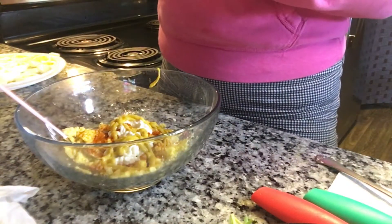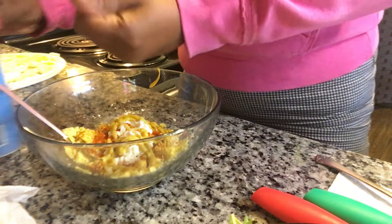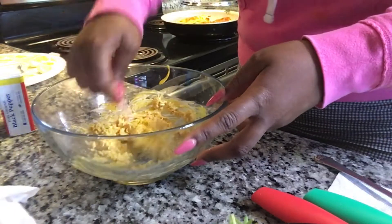I prefer to use sea salt when I'm cooking — it has a better taste. I was told I could have added relish, which I didn't, but next time I will. You can also use Miracle Whip; I just use the normal mayo.